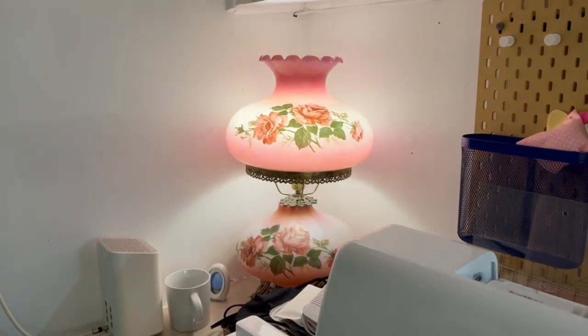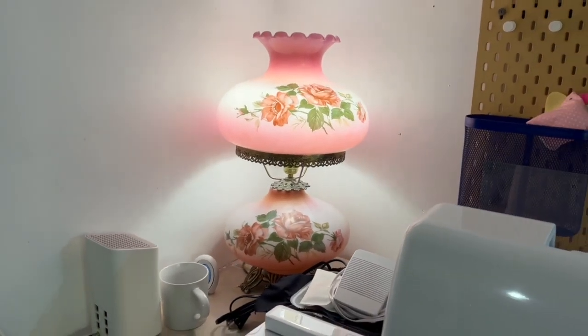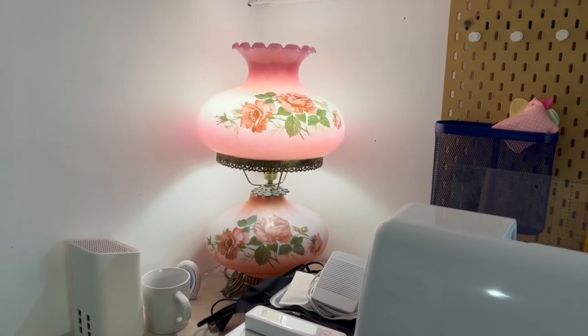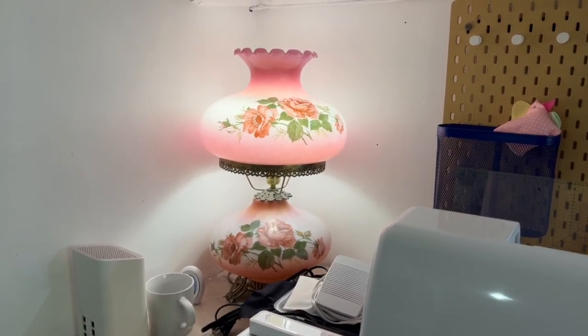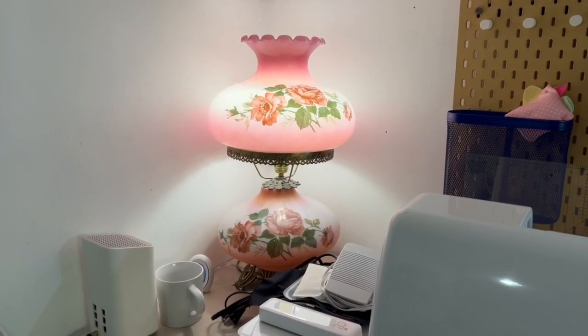And then I have my beautiful pink lamp that my hubby found — if I remember correctly, he found this in the garbage, believe it or not. And it wasn't working, so he simply fixed it and put it down here. And I absolutely love that lamp.